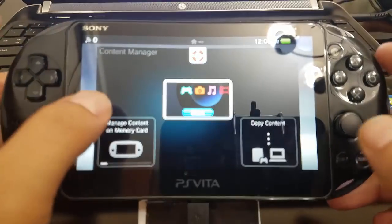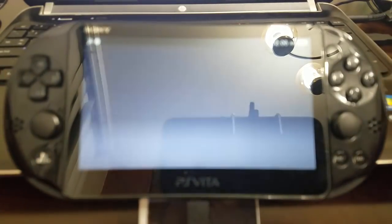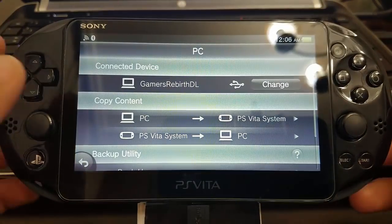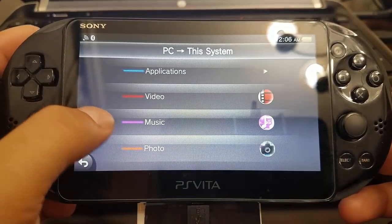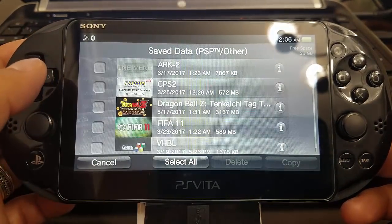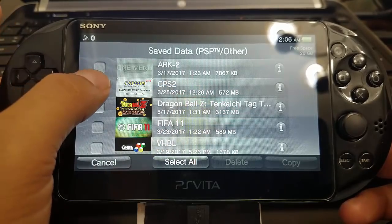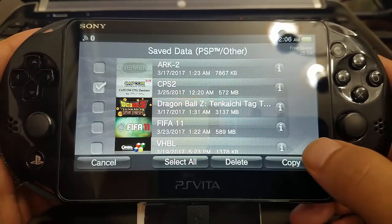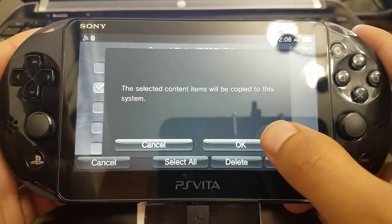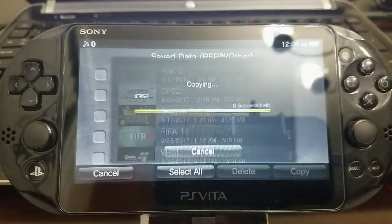I've sped up the process. I'm going to copy the file from the PC to the PlayStation Vita. Go to Save Data — you can see the icon TPS2. I'm going to select it and then copy it to our PlayStation Vita. Just be patient, it doesn't take that long.